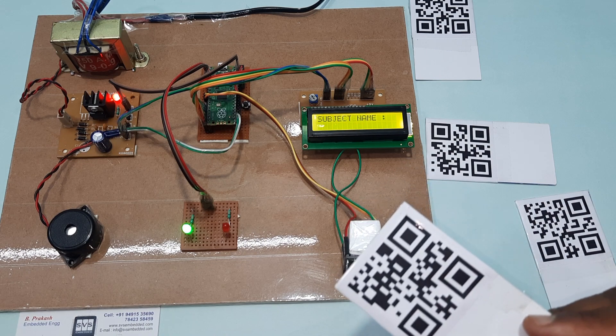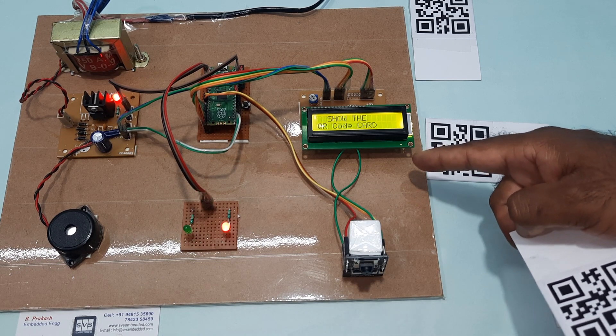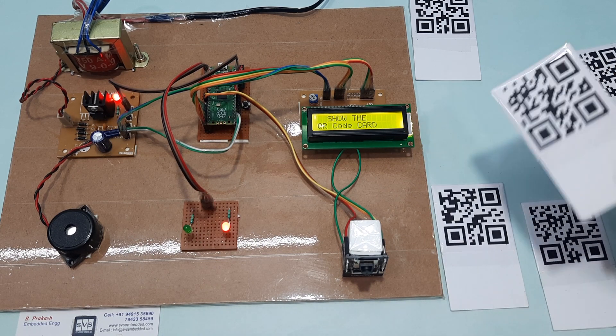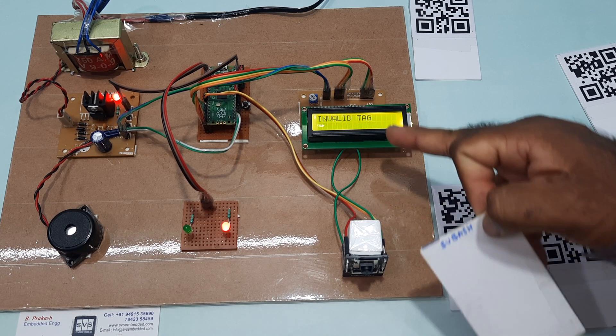Tag detected. Subject name: VLSI. Join library. Show your QR code. This is an unauthorized card — invalid tag detected.